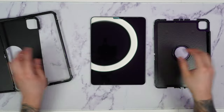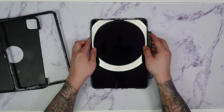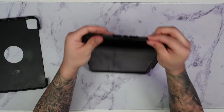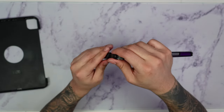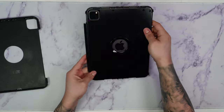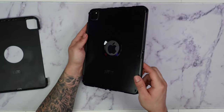To put it on, we're going to take the bottom piece, line it up with the camera, then take the top piece, locate the top notch, and align it. We're going to start applying pressure all around the case until you hear some clicks. Definitely want to make sure each of these arrows is pressed in.